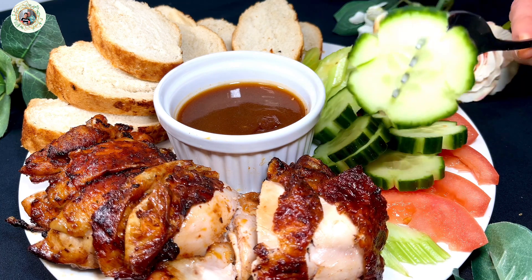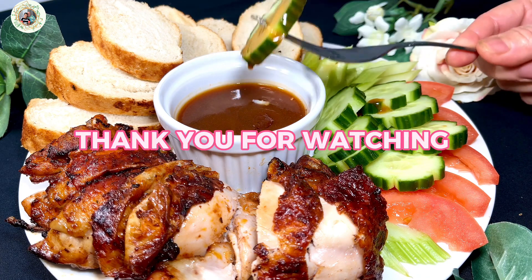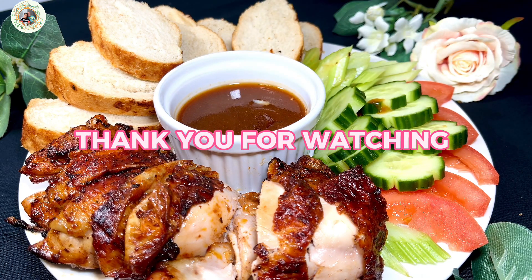Please cook and enjoy this meal and let us know how it goes for you and your family. Thank you for watching.